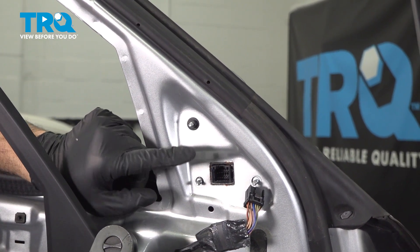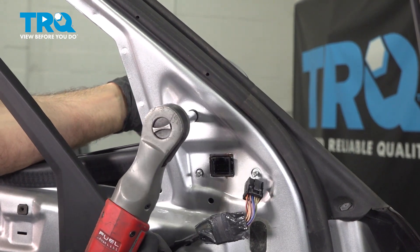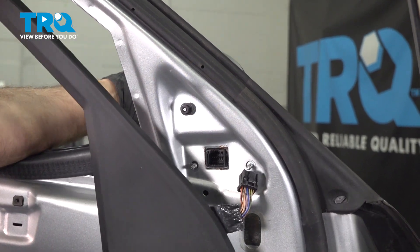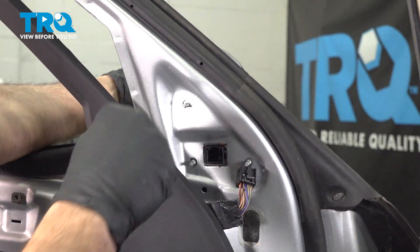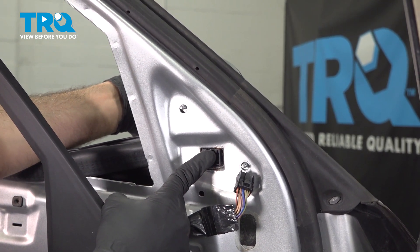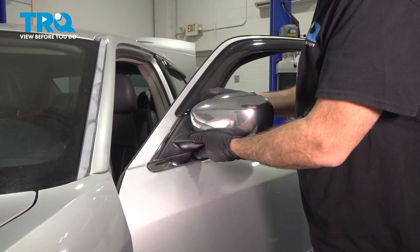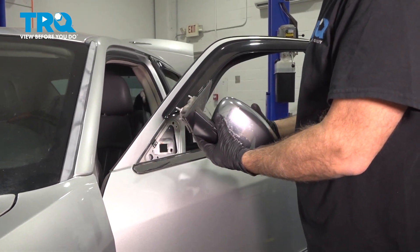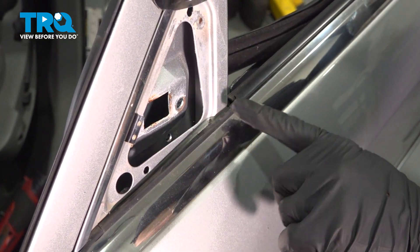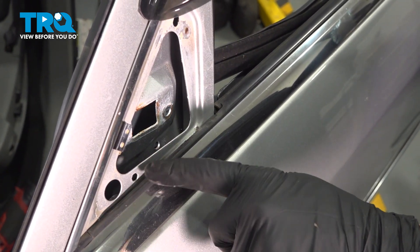On our third nut, go ahead and support the outside of the mirror. At this point, you can gently wiggle that mirror around and pull it out from the front side, just gently tugging up and sliding it out. If you have a little trouble popping the mirror out, it's because the bottom side of the mirror fits right down inside and sits up against the seal.